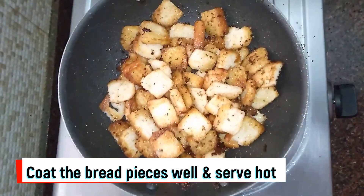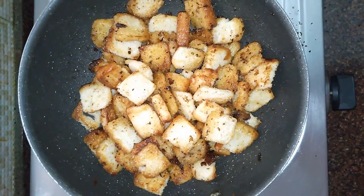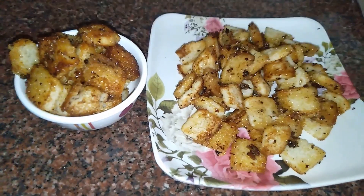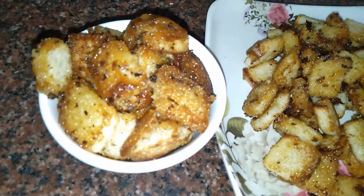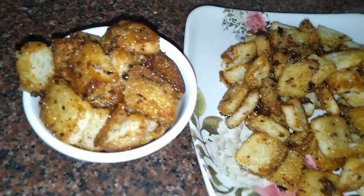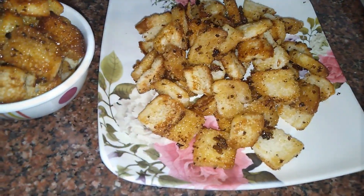Mix it for 2 to 3 minutes. The butter flavor is very tasty. Try it — this is perfect. This is bread caramel popcorn. If you like this recipe, please like, share, comment and subscribe to my channel. Click the bell button. Thank you.